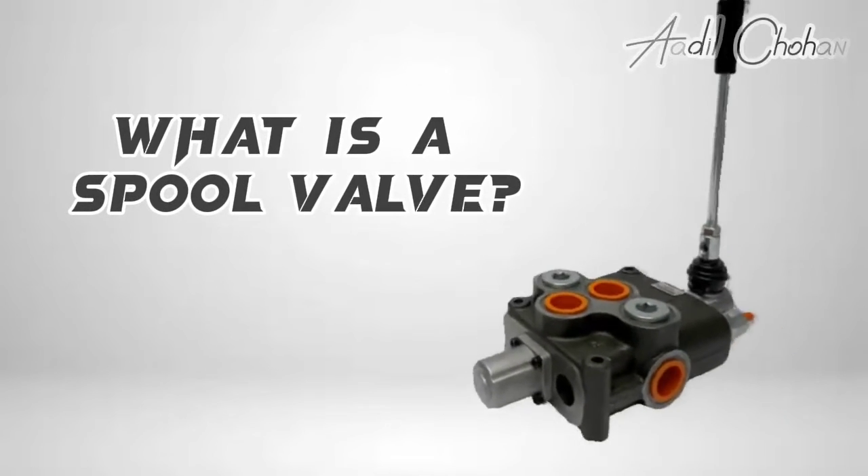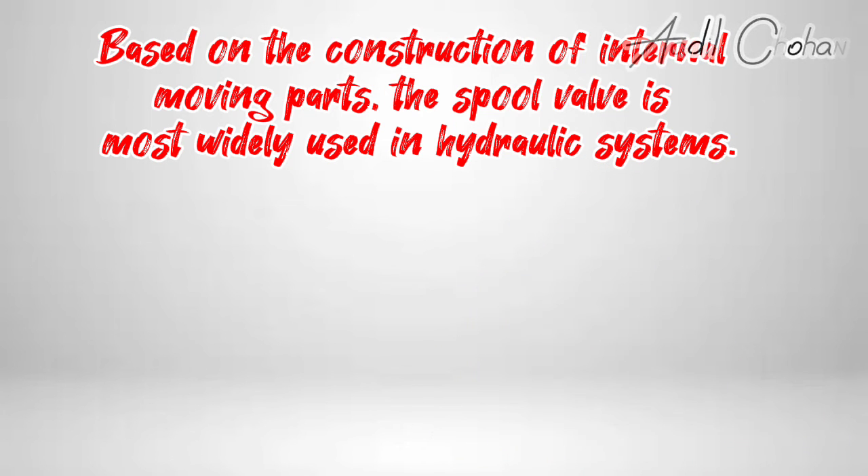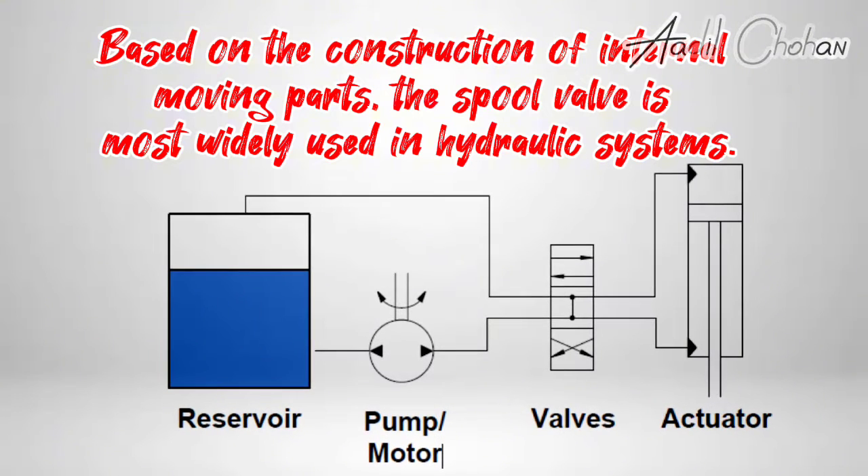What is a spool valve? Based on the construction of internal moving parts, the spool valve is most widely used in hydraulic systems.